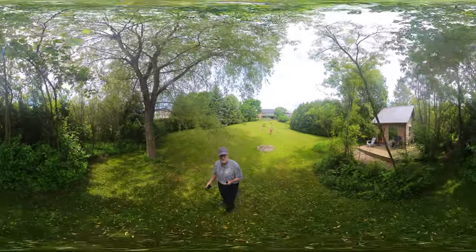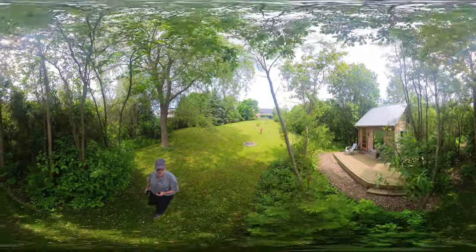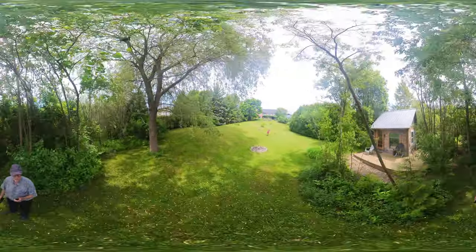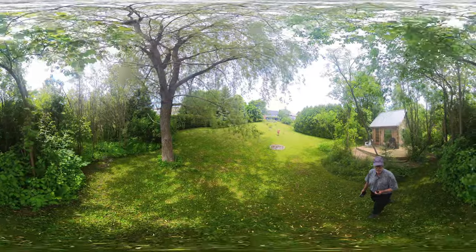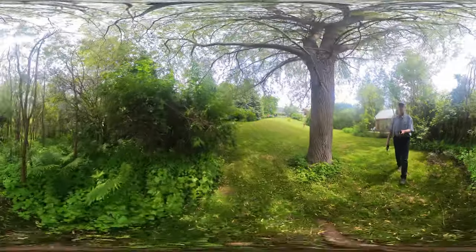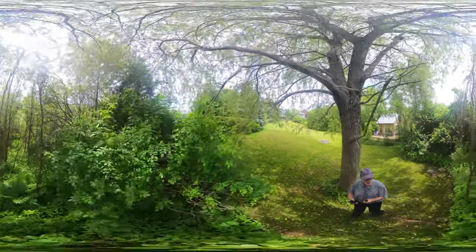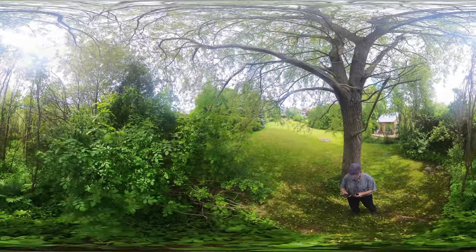I'm going to be looking at using the Insta360 camera, and I'm doing a very quick demo of how we can use this for identifying invasive species to support citizen science. Hopefully this is going to work. I'm going to make it short so that it can process in time. So, let's try it out.